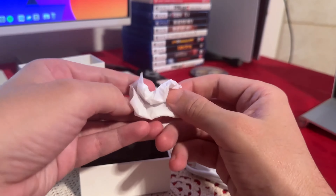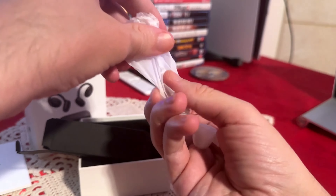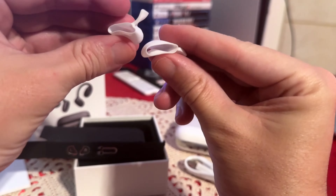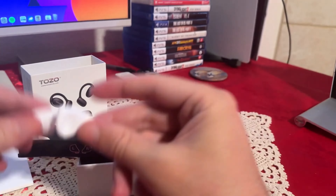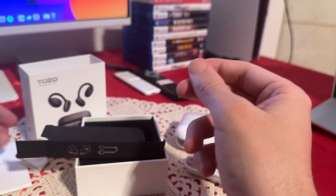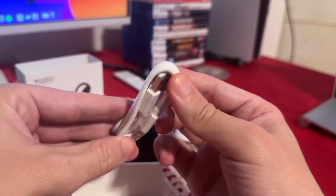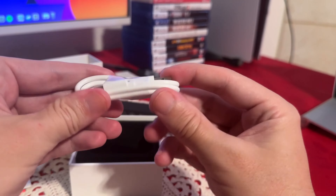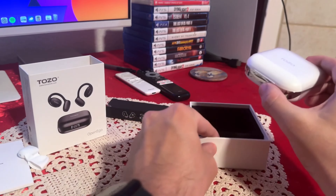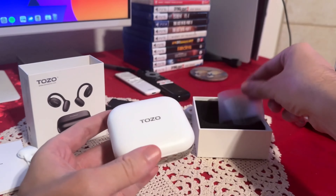We do have a little bit more stuff here. So we have extra ear tips — really nice. They do seem to be some kind of rubber material. Now let's check the cable. The cable is USB-C to Type-A. You can end up using any USB-C cable, so it really doesn't matter. It is short, which is normal with most headphones. The good thing is it is USB-C, so you can use any cable.